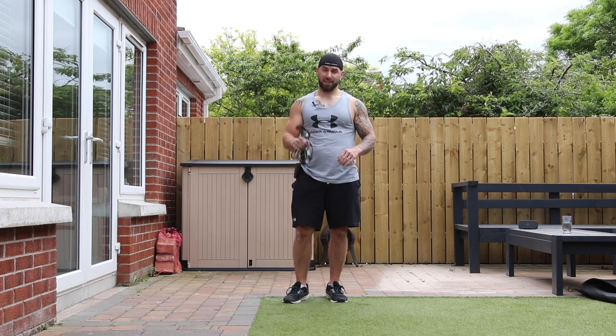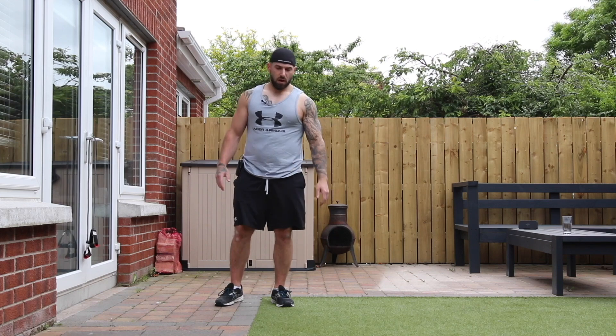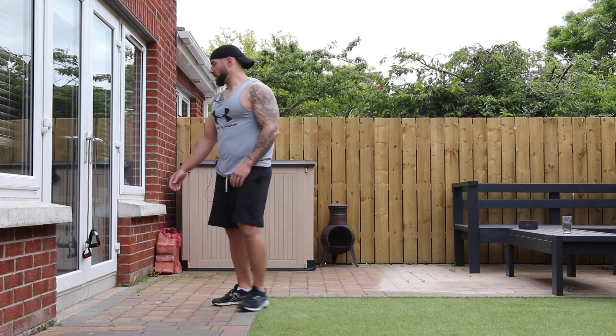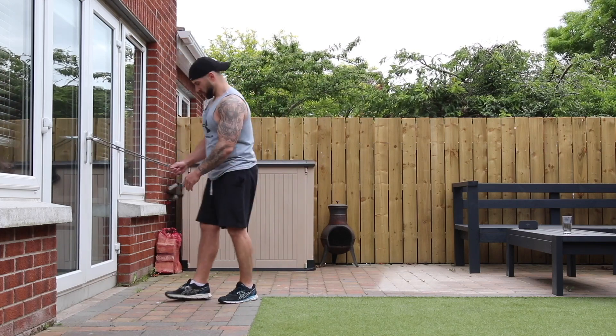So guys, grab a drink and get ready to rock. We're going to do 20 exercises, 40 seconds on, 20 seconds off, and we're going to use the bands for the majority of them.